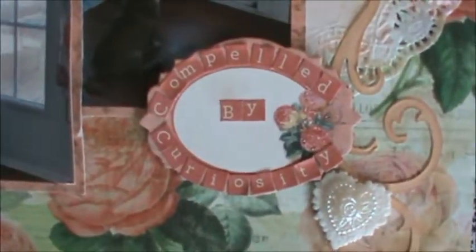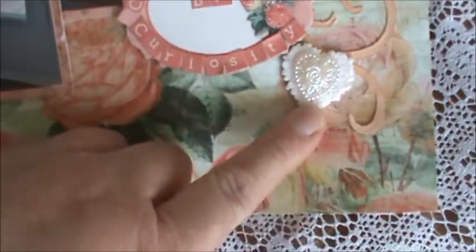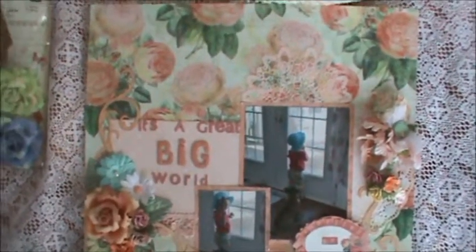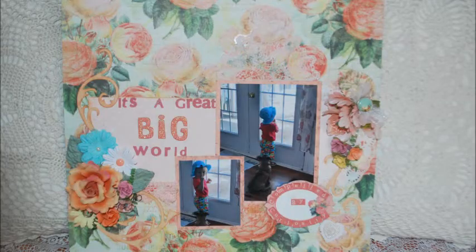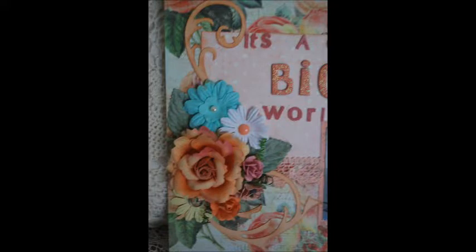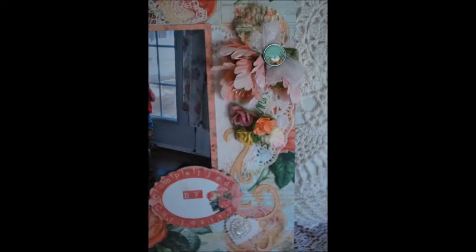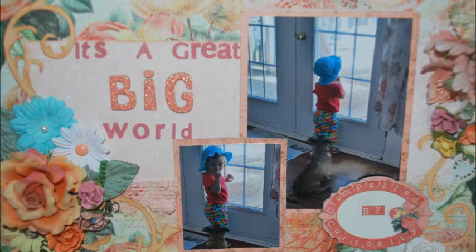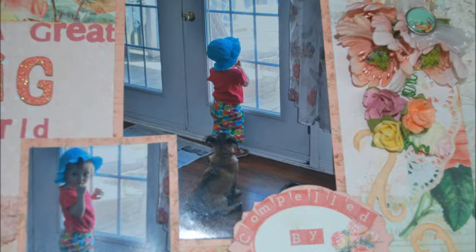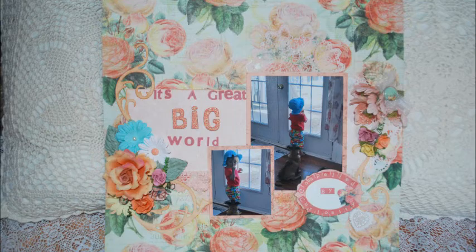Here's a chipboard piece that I used, and I wrote 'Compelled by Curiosity' — she just stares out the window for a while. These are two acrylic hearts that I purchased from an online shop as well. So that's the layout. I hope you like it — I absolutely love it. Thanks for watching guys. Ciao. I'll see you next time. Thank you. Bye.